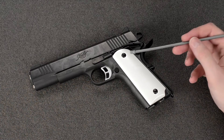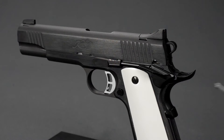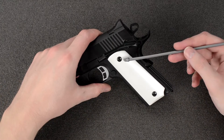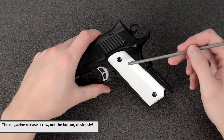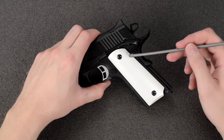Speaking of the grips, the grip screws are black with a straight screw style. The real Kimber uses hex screws to match the magazine release style. Airsoft Surgeon makes black hex screws that you can replace those with.